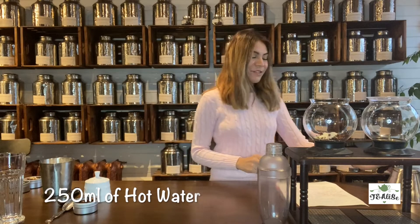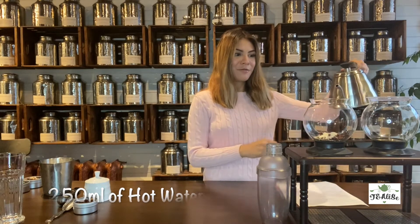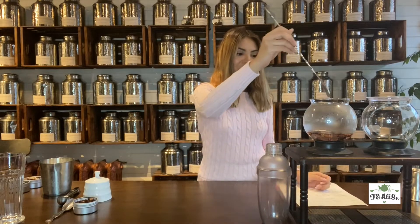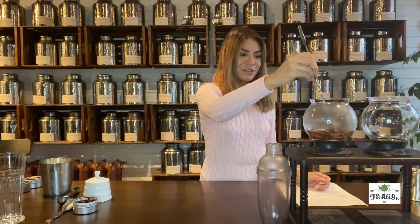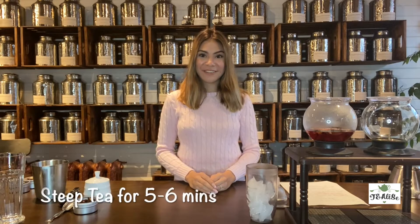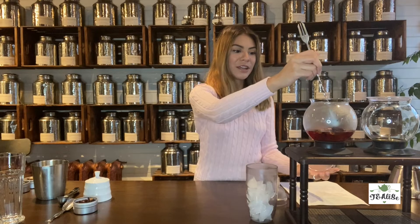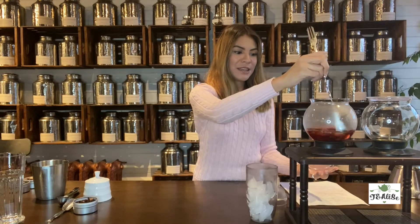We're going to add 250 milliliters of hot water. The reason why we want to add more portions of the ingredients is because when you add ice to the blend it dilutes the flavor, so that's why we want to add a little bit more tea and sugar. After the tea has steeped for five to six minutes, we're going to stir it around to get that full color and to mix the ingredients in.